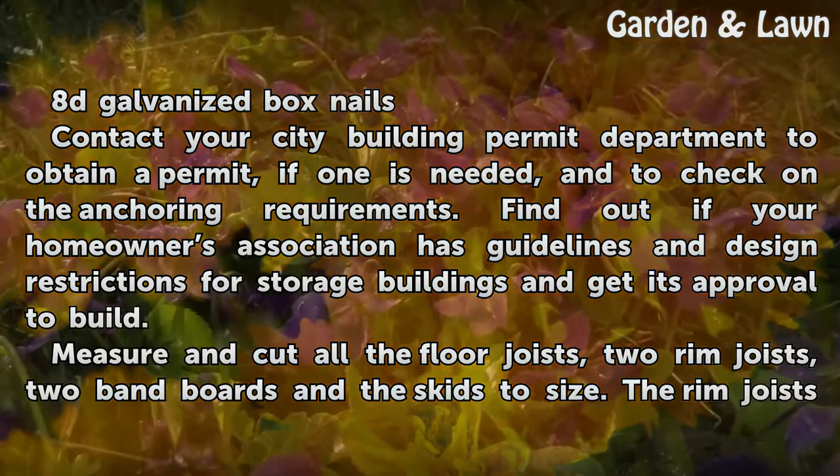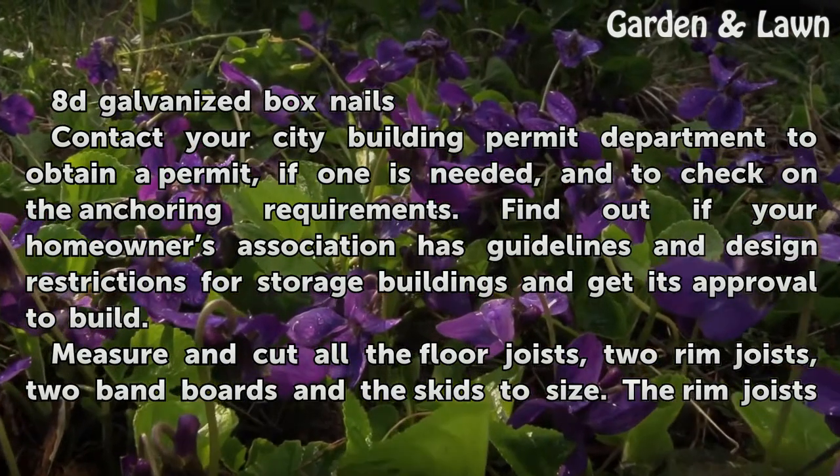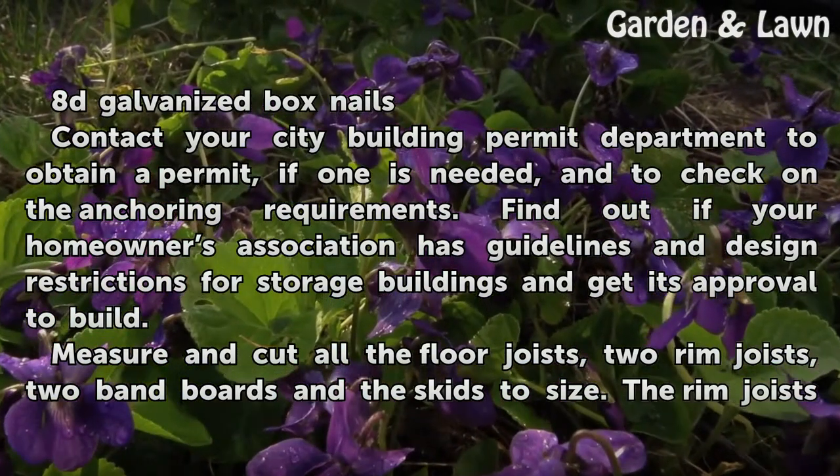Contact your City Building Permit Department to obtain a permit, if one is needed, and to check on the anchoring requirements. Find out if your homeowner's association has guidelines and design restrictions for storage buildings and get its approval to build.